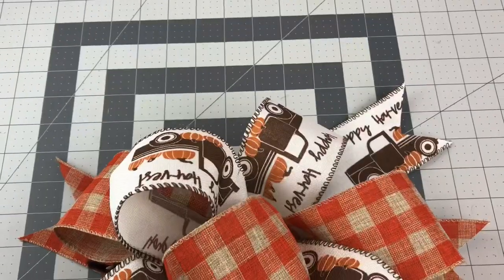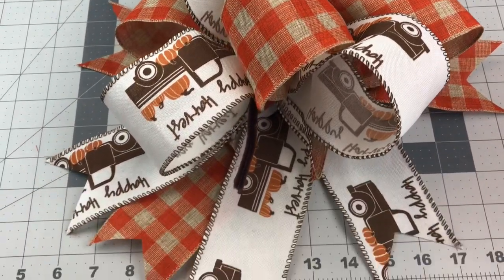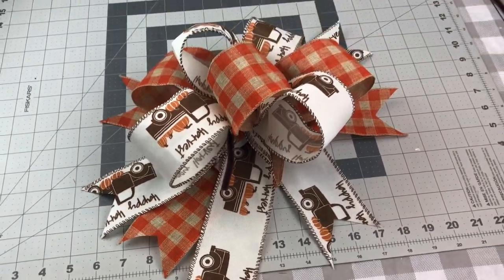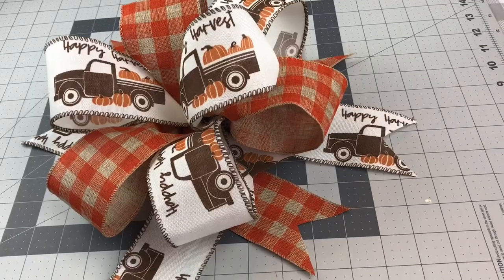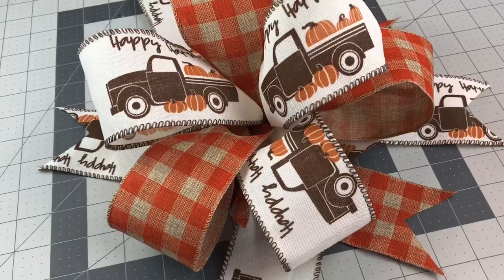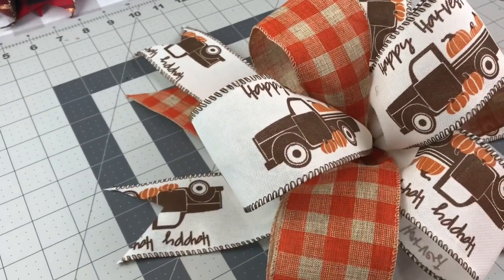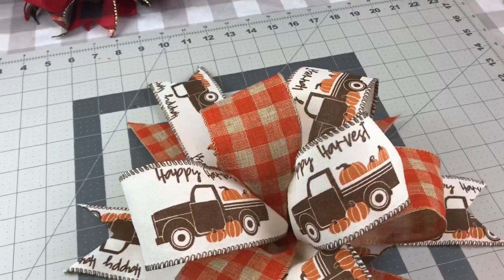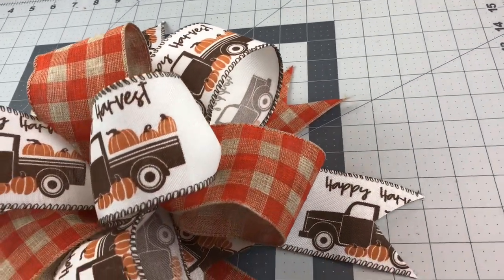And that's it — it's finished! A couple of days ago I uploaded another beautiful bow tutorial, done a little bit differently, so I'm going to link that tutorial in the description box below. Just remember that it's very important to make your loops all the same size — that's the key to having a beautiful bow.